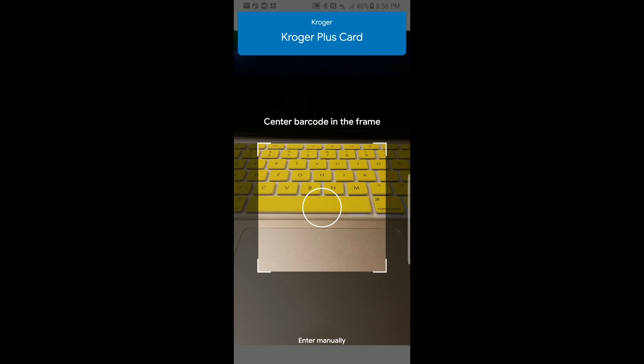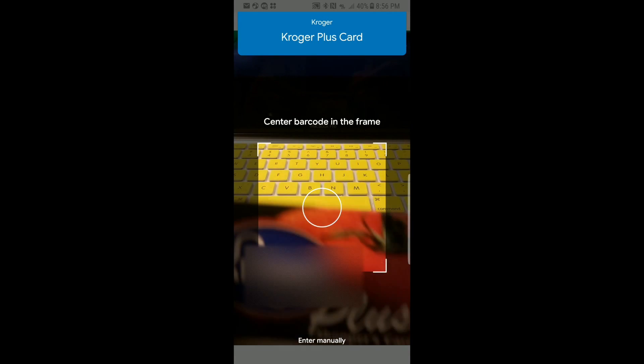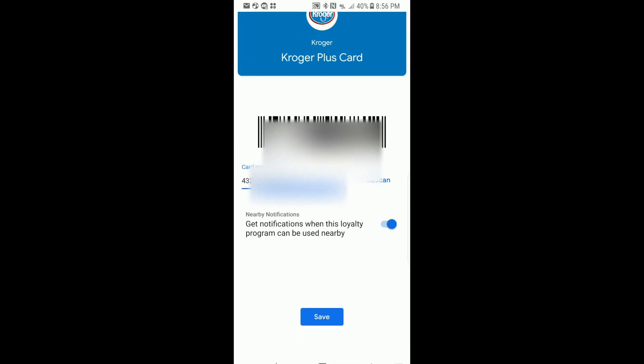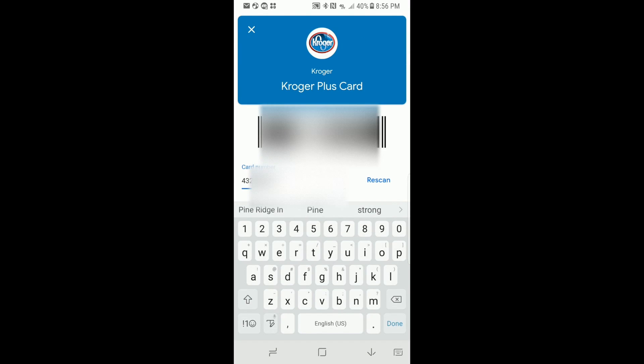Kroger's opens up for us. This is our Kroger card — we flip it around, scan the barcode, and hit Done. It asks us again if we want to get notifications. We're going to leave it on and hit Save.